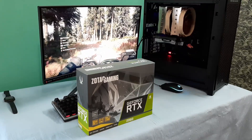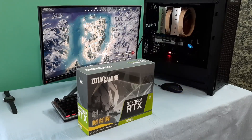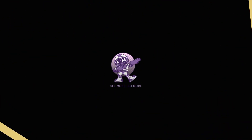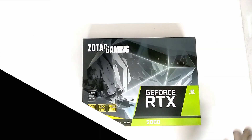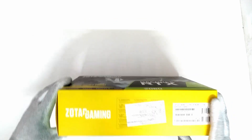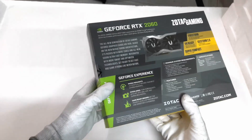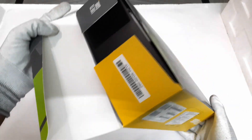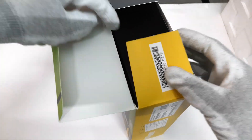In this video I will unbox it, install it in my PC, and even show you its performance. The RTX 2060 comes with 6GB GDDR6 memory. It features Zotac's IceStorm 2.0 cooling solution and supports the latest FireStorm GPU tweak software. It supports ray tracing, DirectX 12, and NVIDIA DLSS.